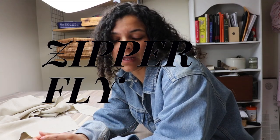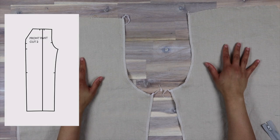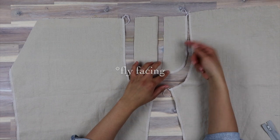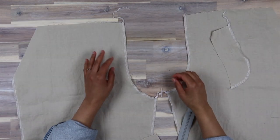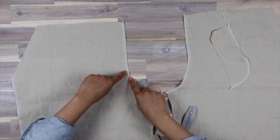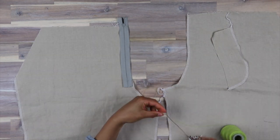I'm actually very nervous to do the fly front — I've done quite a few fly fronts in my sewing years but I always get nervous. This is the right side of my front pant. The fly shield goes on this side and the fly goes on this side. First you start with the fly shield — line up your zipper right side facing down on this side with the little end right at the notch that we made. I like to baste it in place with a colored thread.